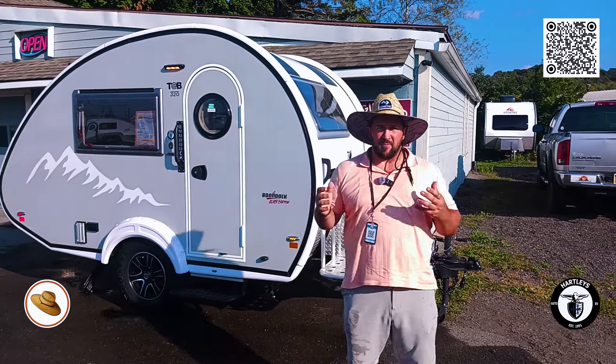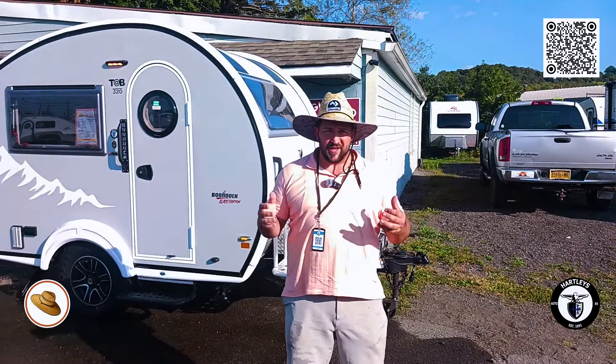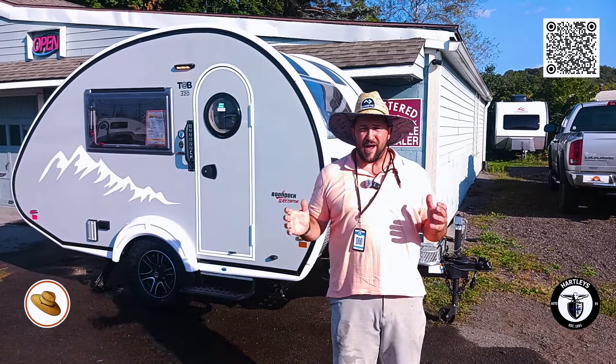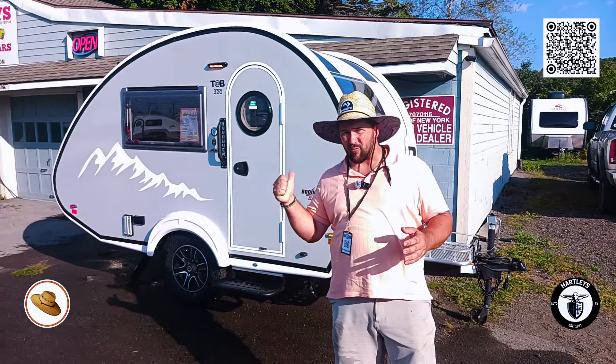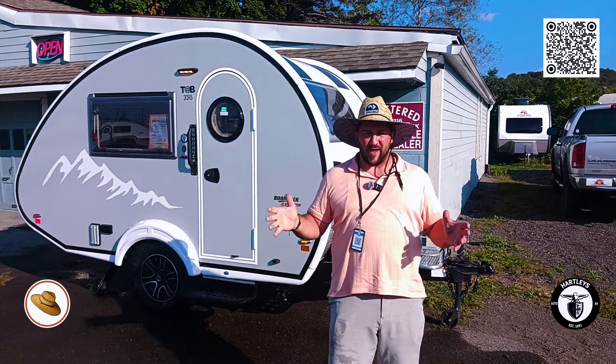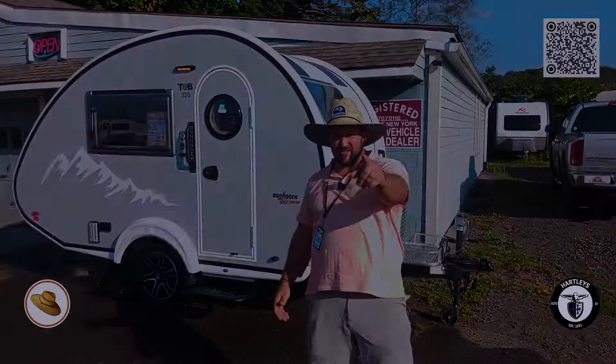Hey campers, welcome back to Mike Sampson's Straw Hat Adventures. Today we're gonna be talking about the Black Canyon Package on the TAP 320 — gonna be this guy right here behind me. Without further ado, let's get into it.